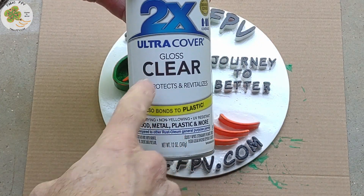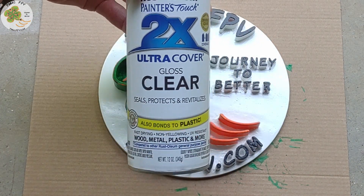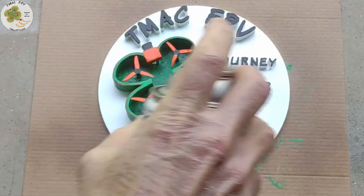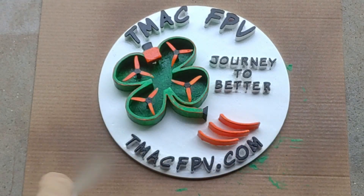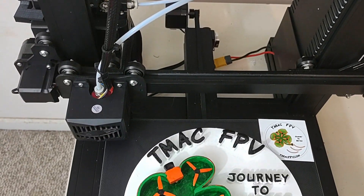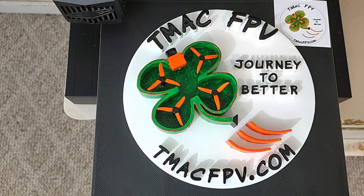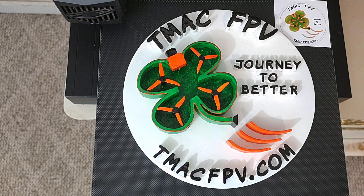Now I'm going to seal it with a gloss clear coat, which is great for plastics. This was just a quick behind-the-scenes look at my first 3D print creation with the Elegoo Neptune 2 3D printer. I think it's a great printer to get started with 3D printing. Let me know what you think about it in the comments below, and if you've got more 3D printing stuff you'd like to see on the TMac FPV channel — until then, thanks for your time. I'll see you next video. Clear skies, friend!